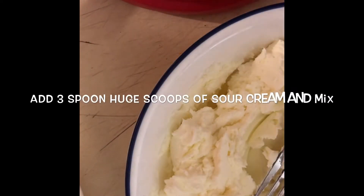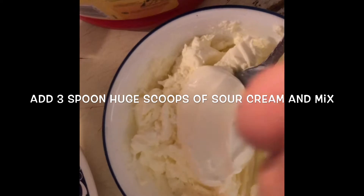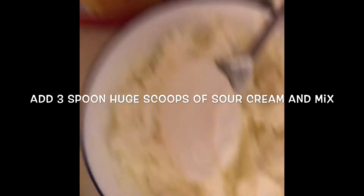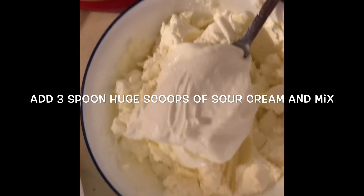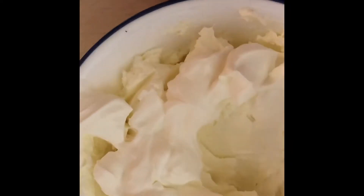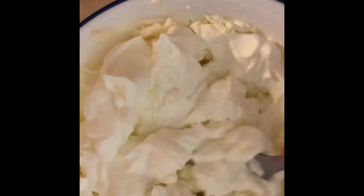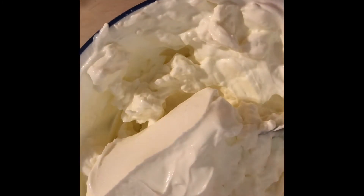Once we have that, we're going to add three tablespoons — I'm talking huge tablespoons — of sour cream, and you're going to mix this up real good. I'm going to go ahead and get this mixed as much as I can. It doesn't have to be perfect, I just want it all incorporated. I'm thinking I need another dollop, so that's three total. Go ahead and get it all mixed up.